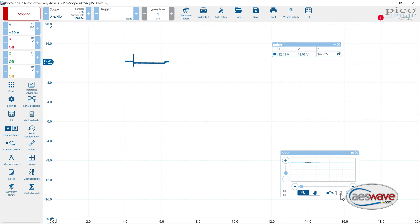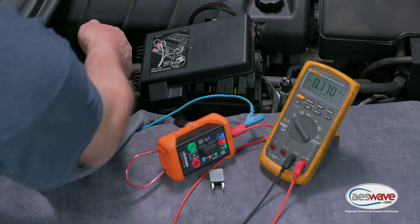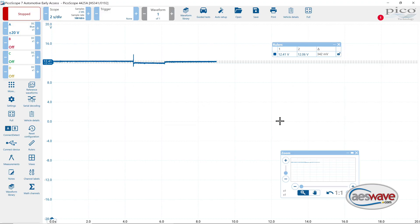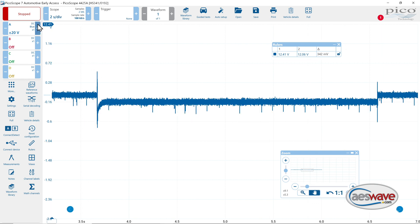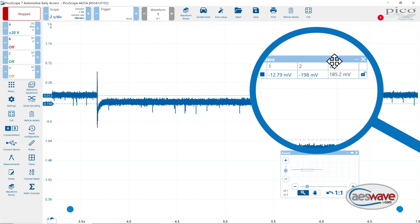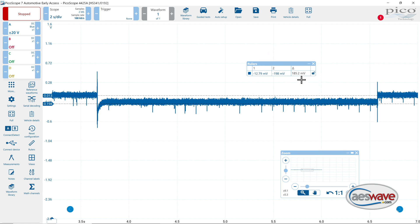Now let's look at the voltage drop side. I'm going to switch my lead back to B plus, then hit run on the scope. We'll go ahead and turn on the Uactivate unit, turn it off, stop the scope, zoom in, take a measurement, find the center, and you can see we're showing about 185 millivolts. So that's approximately what the DMM showed us as well.